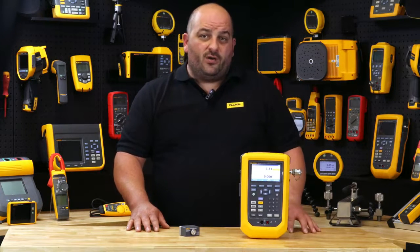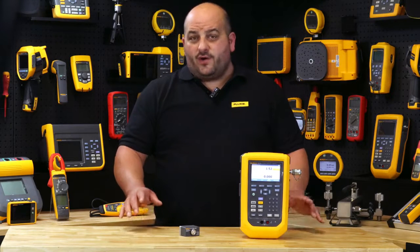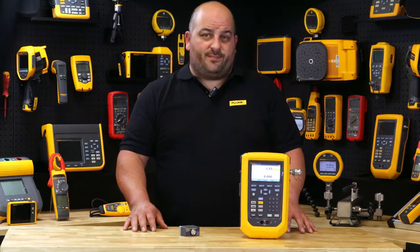The Fluke 729 Pro automatically generates and regulates pressure to 7 MPa or 1000 psi. Simply enter a pressure up to 7 MPa and the 729 Pro will automatically pump to the desired pressure.